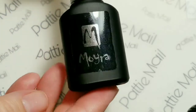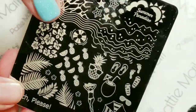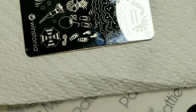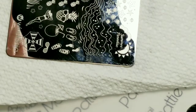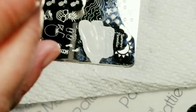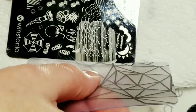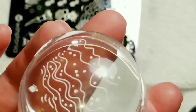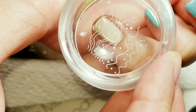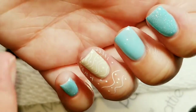So today I'm going to use my gel stamping polish by Moira and I have my Winstonia Beach Please plate. I have my designated Queen stamper from Walmart that I only use with gel stamping polishes now, because it kind of gets goopy. So I'm going to put this little beach design right here on my nails. Right now I'm regretting not using liquid latex.